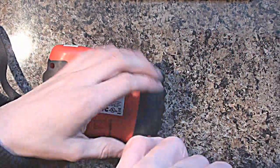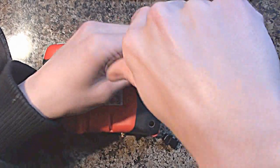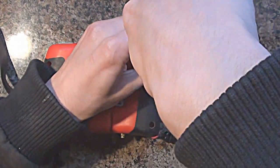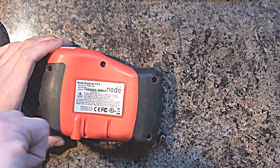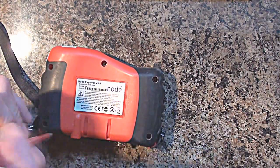I'll just whip this case off. One other thing I've just noticed on here - I can also see a build date of 01/08, so I'm guessing that's January 2008. So these are just under five years old - would have been four and a half years old when I bought them.